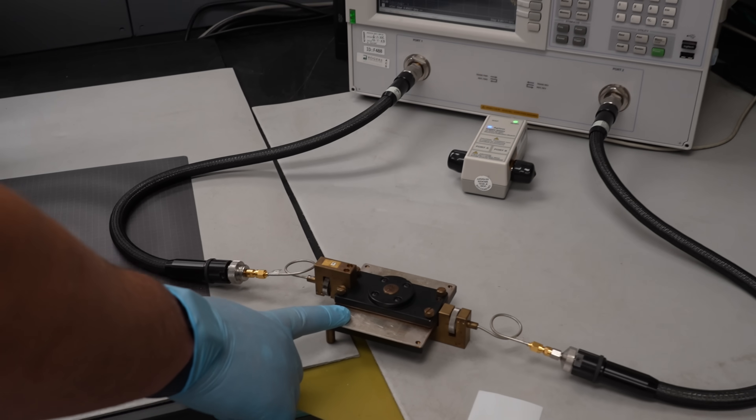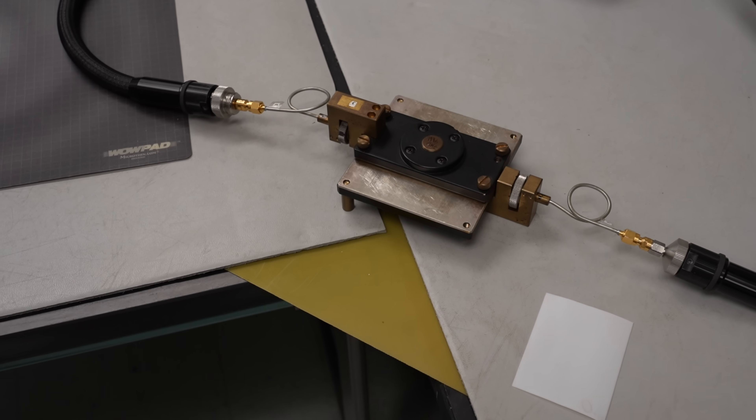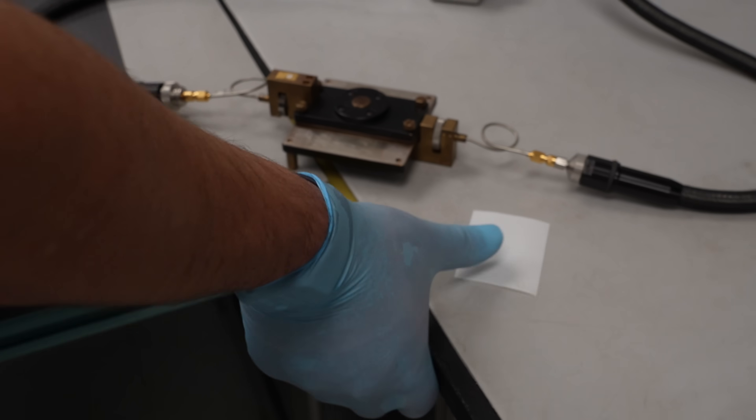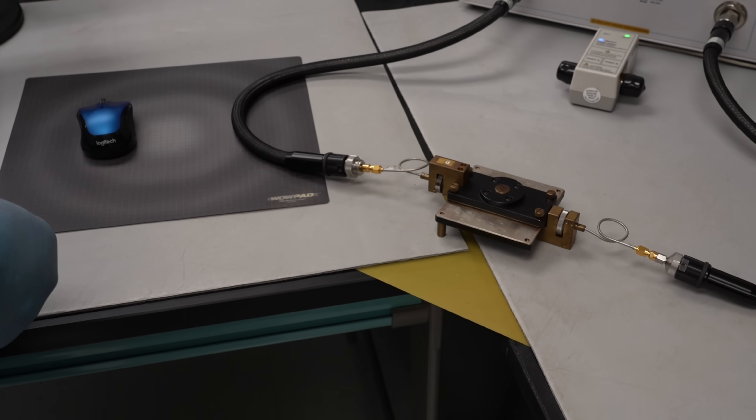What you're looking at right here is a split post dielectric resonator. What this allows us to do is extract the permittivity of various materials with dielectric constants anywhere from 2 to say 20 or 50 or even 100.